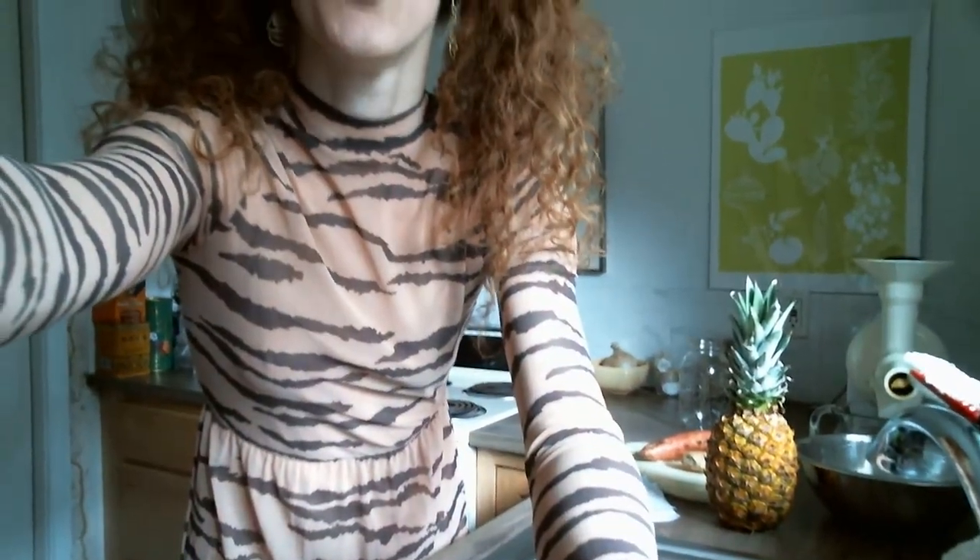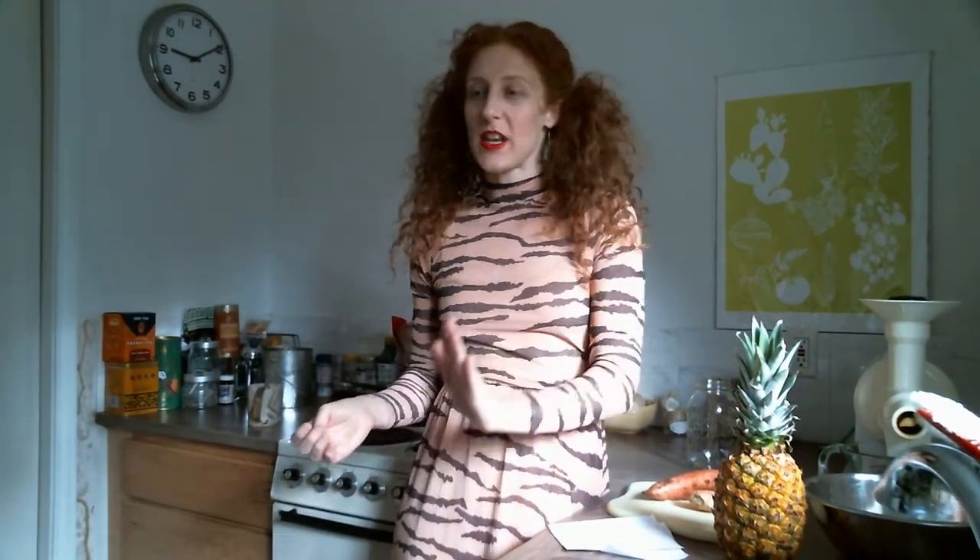Let's get started with the show. Today, we are making spinach, pineapple, sweet potato, ginger juice. Now, that sounds kind of like a quiche ingredient, but I assure you that it's gonna be good. Well, I hope it's gonna be good.